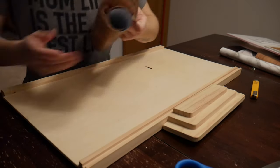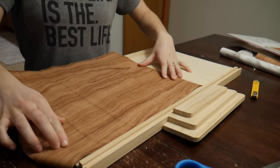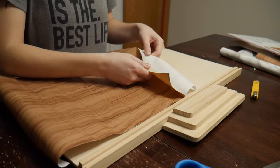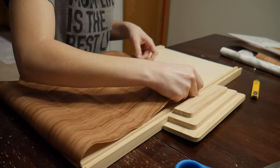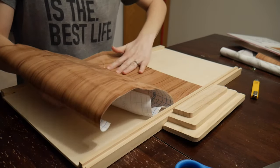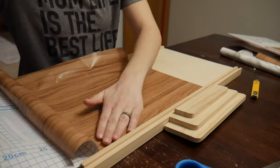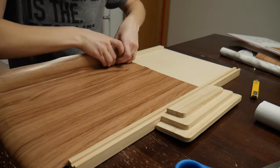Moving on to the flooring. I had debated whether to stain the floor since it was natural wood — great opportunity to do that — but I decided to save time and energy and just use contact paper with a wood design, and it turned out really well. I usually use contact paper in my dollhouses because it's a great cost-effective way to do floors and it looks really good. I roll it out, make sure there are no air bubbles, and use an exacto knife to cut off the excess.